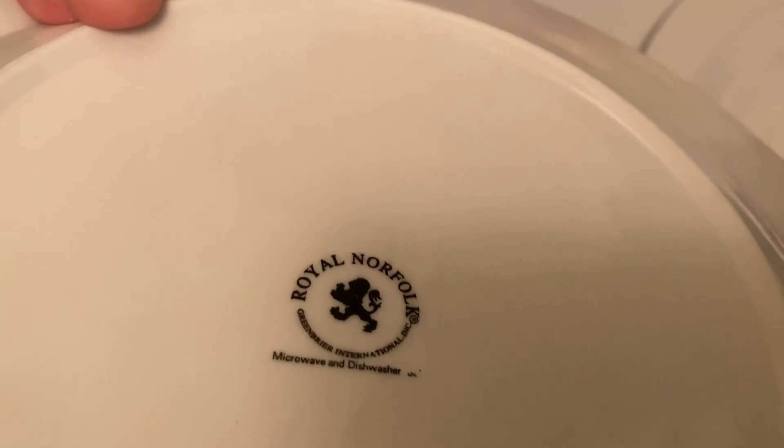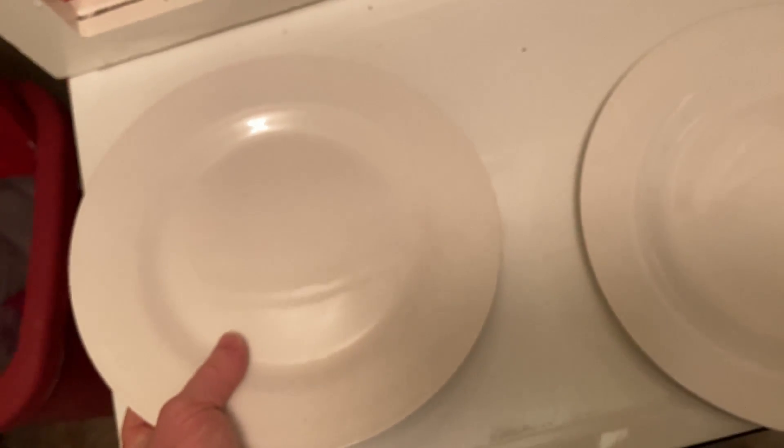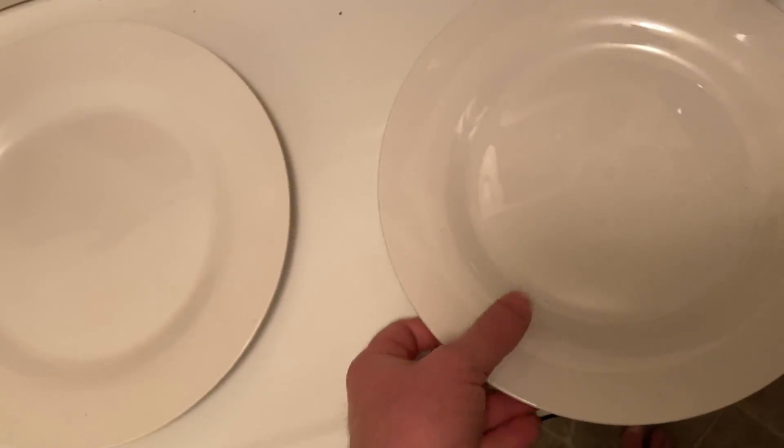And here is the other Royal Norfolk plate. This one, you can still see the emblem on the back. As you can see, these are microwave and dishwasher safe. So yeah, these have been repeatedly used over the years, and they're still awesome.